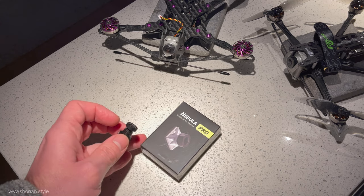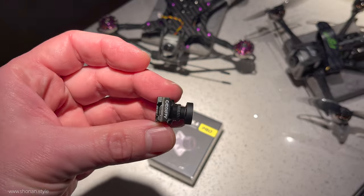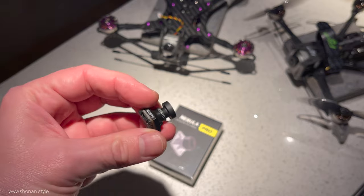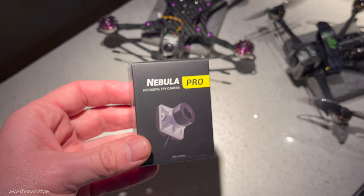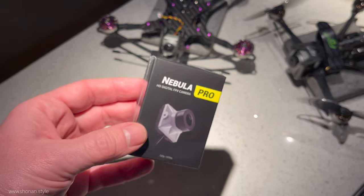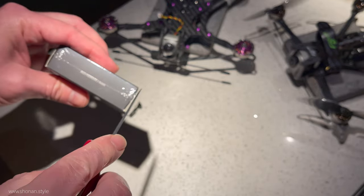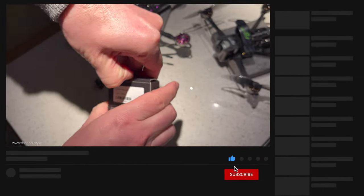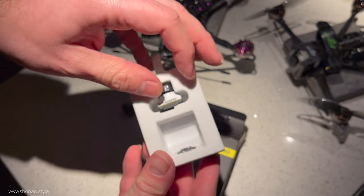Welcome back to the channel. Today we are upgrading the Nebula camera of the Betaflight 95 to a Nebula Pro to enhance the video quality, after we saw the drawbacks of the first Nebula when it was released. In the second part of the video we are flying it and testing how the airframe actually performs in normal weather conditions with a little bit more wind.